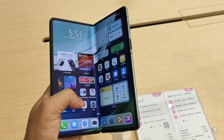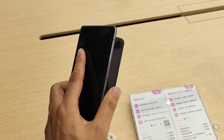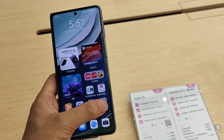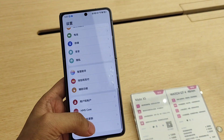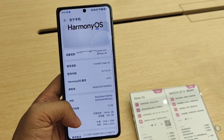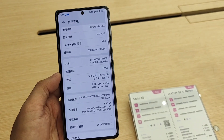Hey guys, today I go to the offline store of Huawei and shoot a very simple and short video about the new portable device Huawei Mate X5. This is the new latest foldable device.